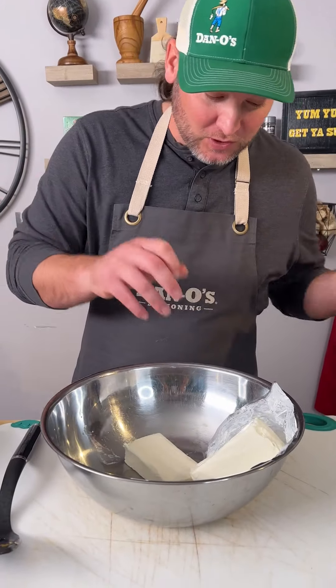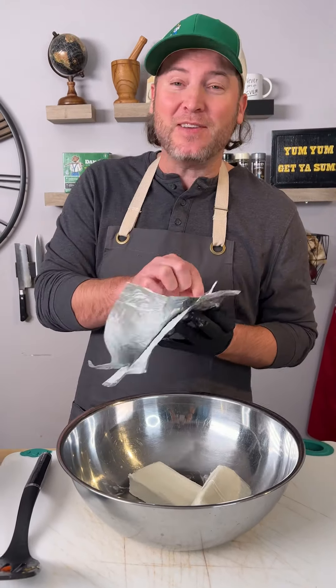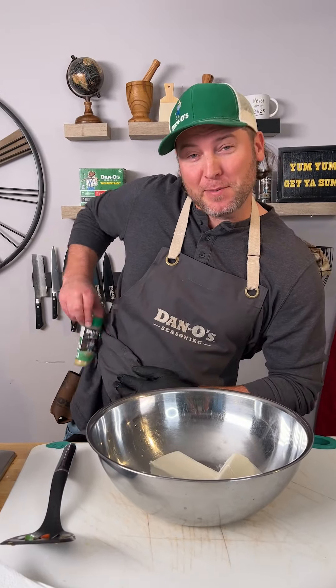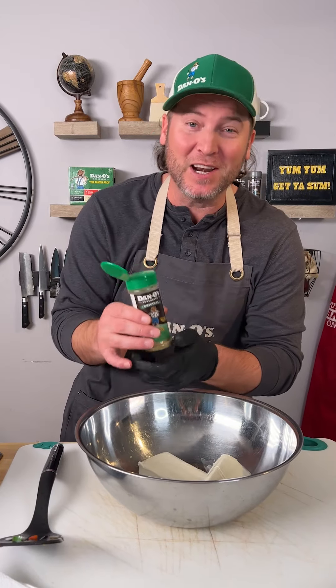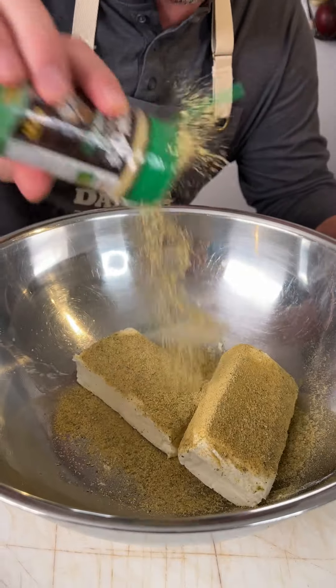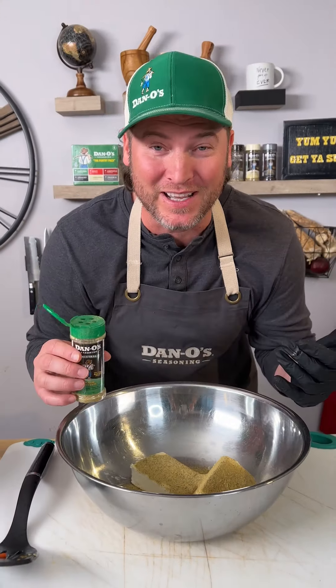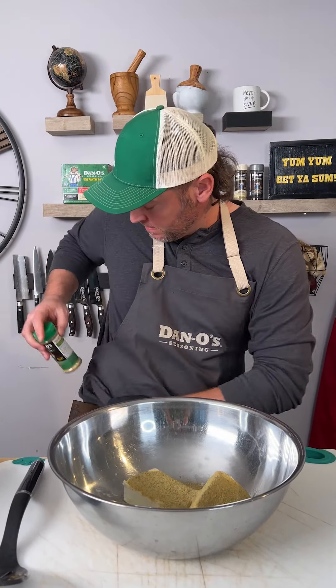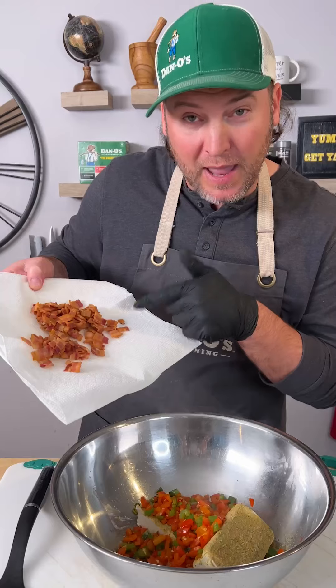After your peppers are cooked up, we're going to start out with two blocks of cream cheese. And if you haven't noticed yet, I'm totally just freestyling this recipe. Now it's time to bring in the flavor — that's the Dan O's original, the green top. Sprinkle it generously, my friends, because it's not packed full of salt; it's packed full of real ingredients so we can use more and get the flavor in the food. Add our peppers and add our crispy bacon.